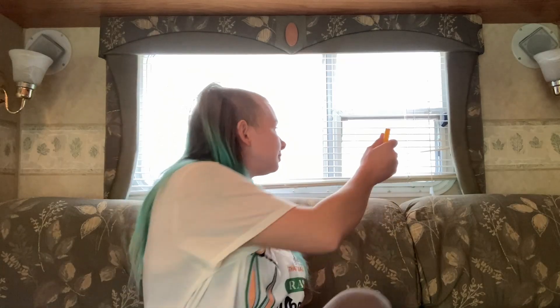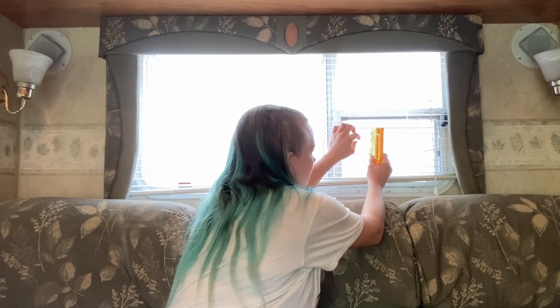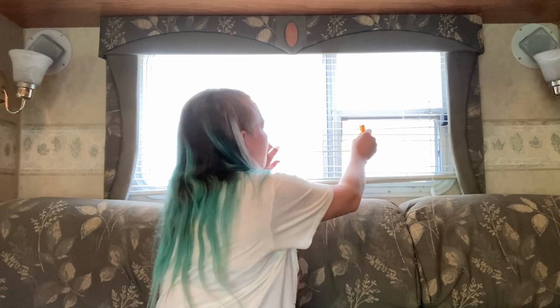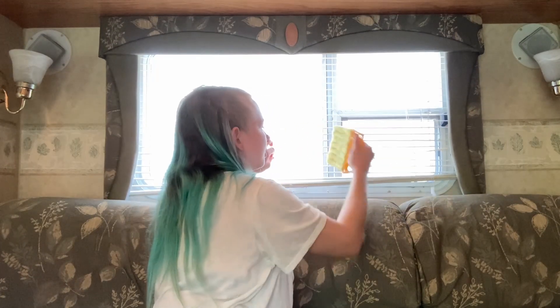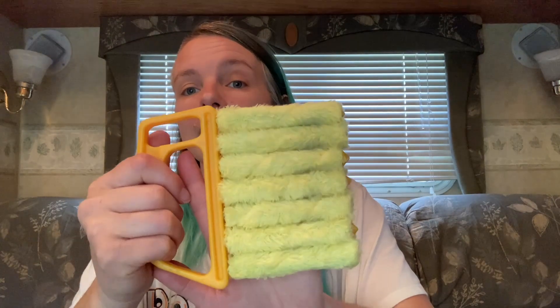Next up, this was $1.88 and it's a blinds cleaner — it cleans your blinds. My blinds were so hard to clean because I couldn't get in between the slats. Let me show it working — it would work even better with some cleaner on it, but the dirt is so caked on from the last owner. I'm excited to finally get the dirt and grime off my blinds, because a rag just wasn't getting it clean enough.